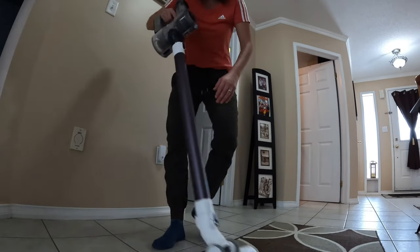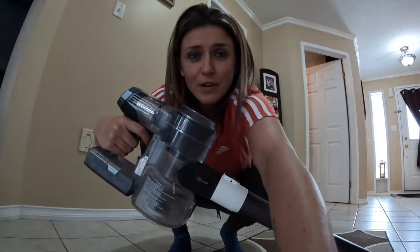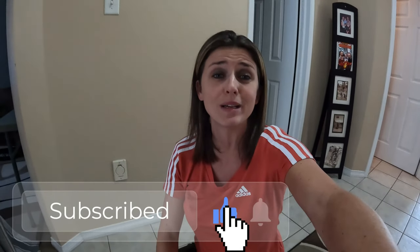All right, everybody, that is the end of today's video. If you enjoyed it, don't forget to smash the thumbs up button down below and subscribe to the channel because you don't want to miss out on any future content. With all that said, I shall see all of you at the next one.